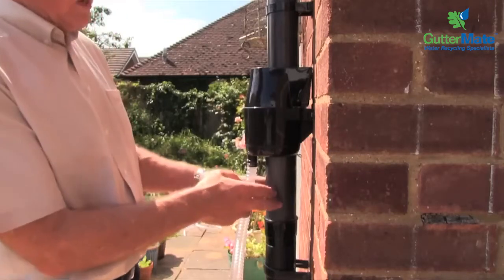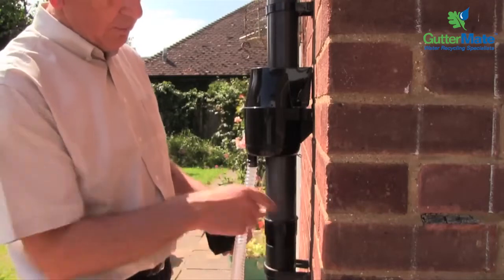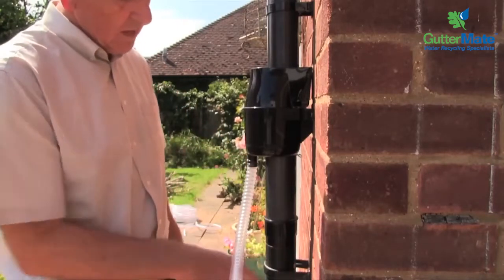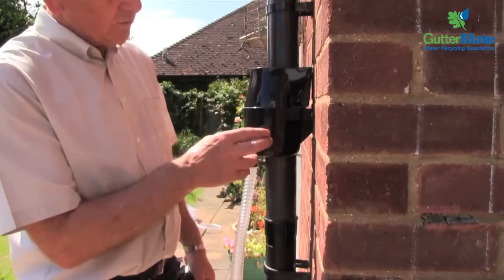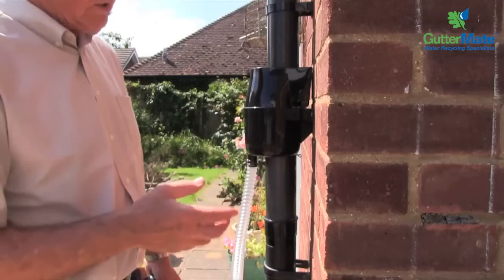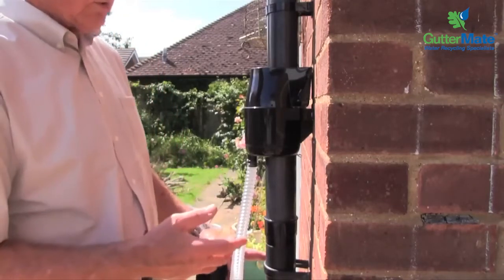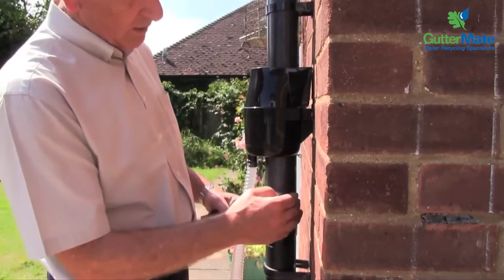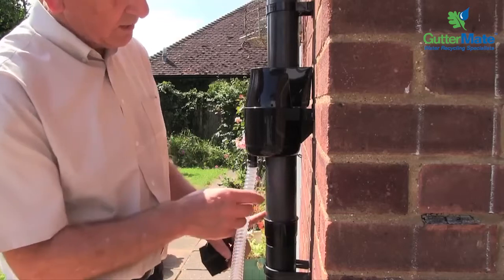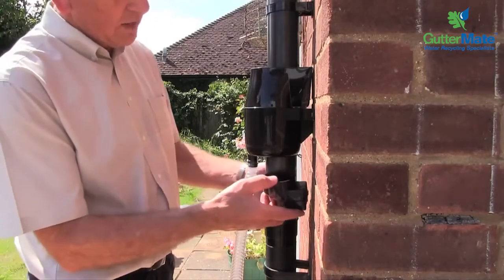As you can see, we're using round downpipe in this installation. And if you notice with the round downpipe, we've got this type of bracket which allows a gap between the wall and the downpipe — we call this type of bracket a standoff bracket. Now the gutter mate is suitable for installing into a square downpipe. But the problem with square downpipe is that there are two types of mounting brackets: there is the standoff bracket similar to this, but there is also what they call a close fitting bracket, which takes the square downpipe right up against the wall. And in that situation, if you have close fitting brackets for square downpipe, we need to get the main outlet from the gutter mate back to the wall, and for that we use the square to round adapter.